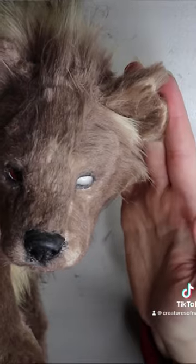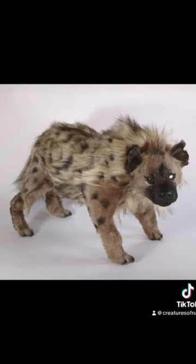Then I glue the pieces to the resin, sew everything up, and add some fur to the face. I'll also add their little hyena spots, and that is it. See you guys!